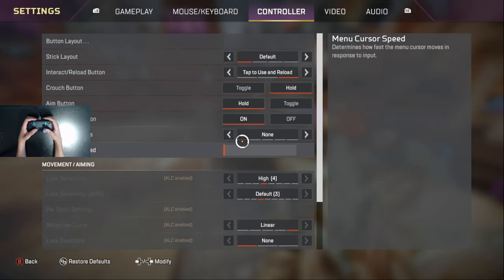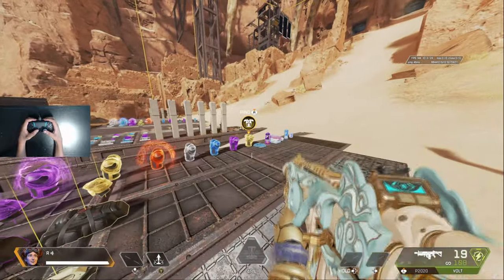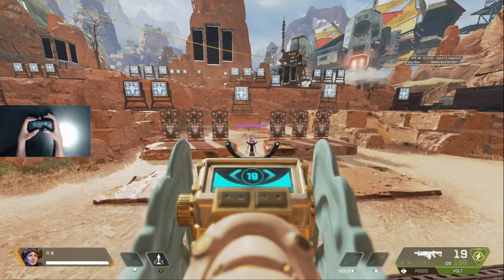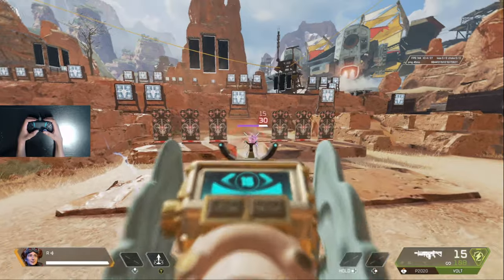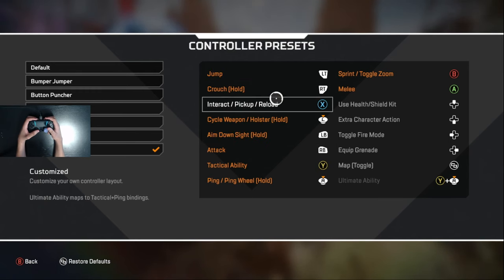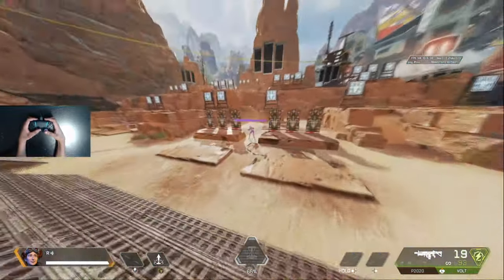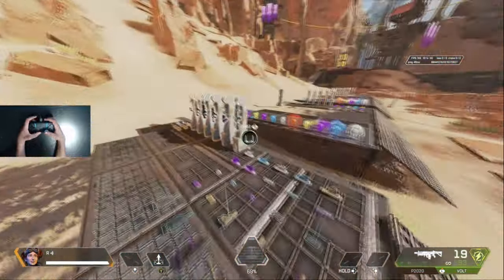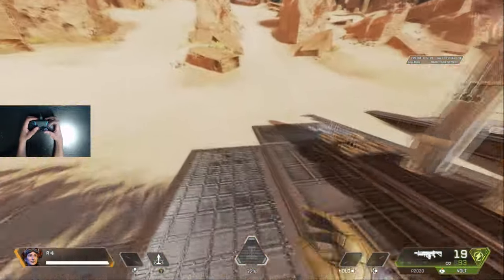Even if you have the hair trigger dead zone off, it just feels weird to have to reset to shoot again. Unless you get used to tapping your right trigger to tap fire, I recommend just putting it on R1. I have jump and crouch on RT and LT — it's just a lot easier to think of holding RT and jumping with the other trigger. You don't have to copy my settings, but the whole point is just to find settings that work for how you want to play claw.